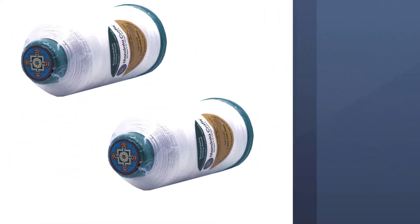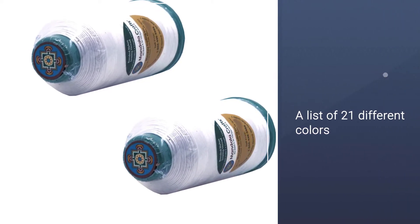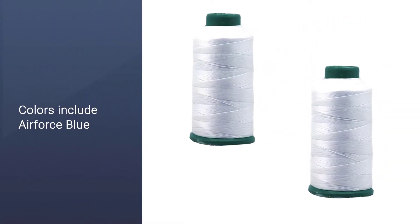You also get exceptional colors to enjoy. You can pick from a list of 21 different colors for any purpose, including air force blue, tan, beige, silver, red, and many others.